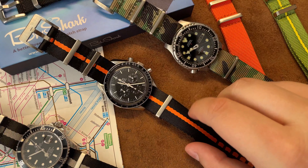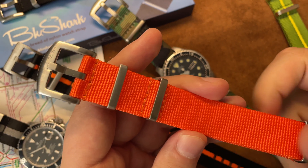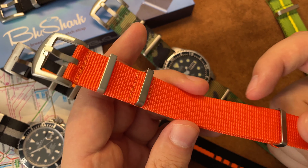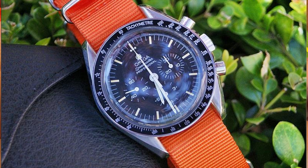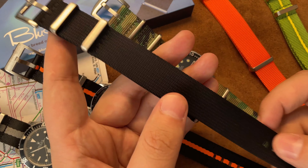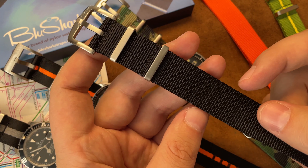What I like is the double stitching and the price. The orange and black one — this is not a seat belt material, this is a general normal nylon. The quality is very nice, it's like a ballistic nylon type of thing. Also has double stitching and brushed hardware. I like the pattern on the holes — they're kind of square, not round. The black one also works well on everything from the Citizen to the Submariner.